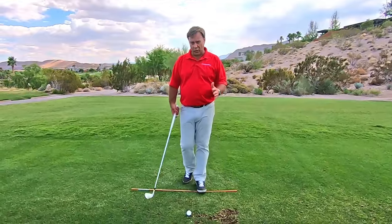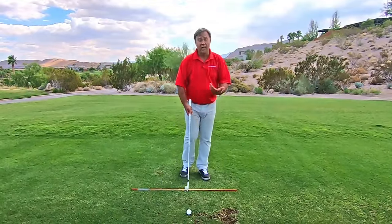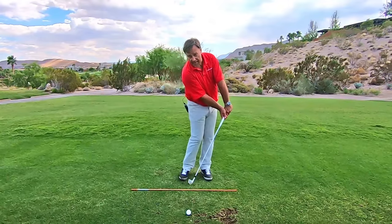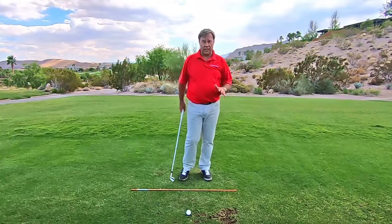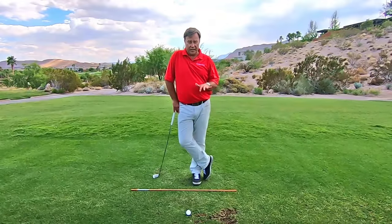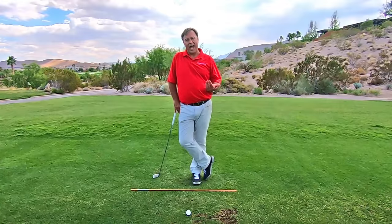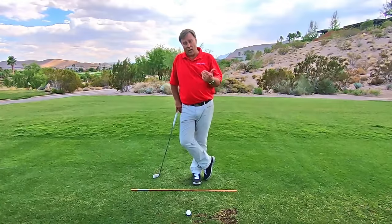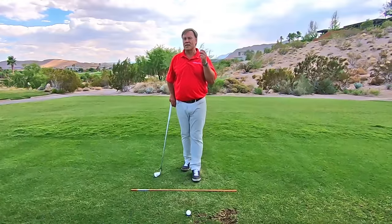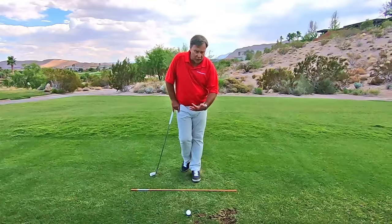In the past you might have tried to hit down on the ball, you might have tried to do forward shaft lean, pulling the butt ahead of the ball, that sort of thing, in order to try and hit your irons pure. In no way are we going to do that here. I've got a totally different way to do this. First off, you've got to understand why you would hit down on a golf ball. You hit down on the ball due to having the right fundamentals in your golf swing.